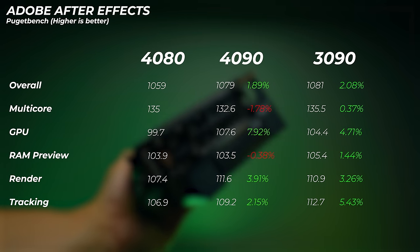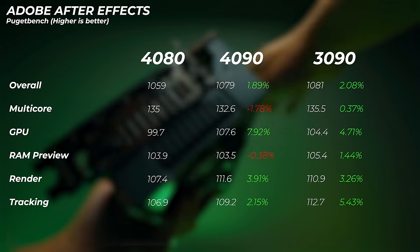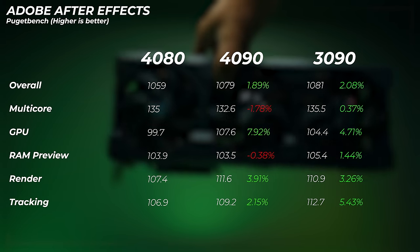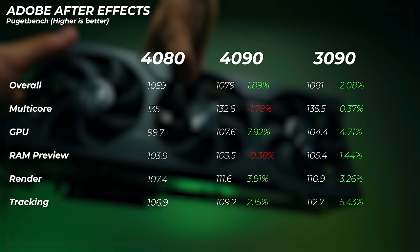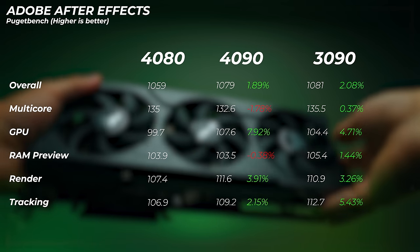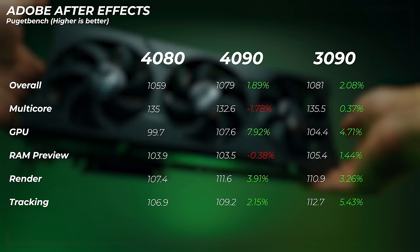Looking at After Effects: the 4090 is about 1.9% faster than the 4080 overall, with the GPU score about 8% faster. The 3090 is about 2% faster in overall scores and about 4.7% faster in GPU score. There's a massive CPU bottleneck here — I highly recommend upgrading your CPU before the GPU in this application, because it's not as GPU-accelerated as you might think. Depending on the application, a CPU upgrade may give you much more performance than a GPU upgrade.